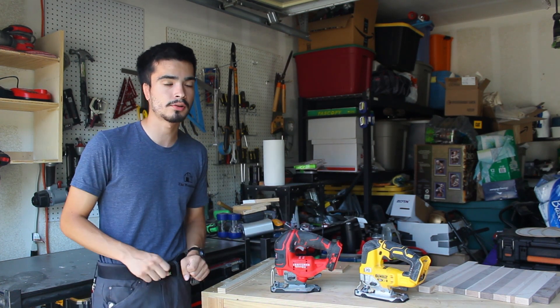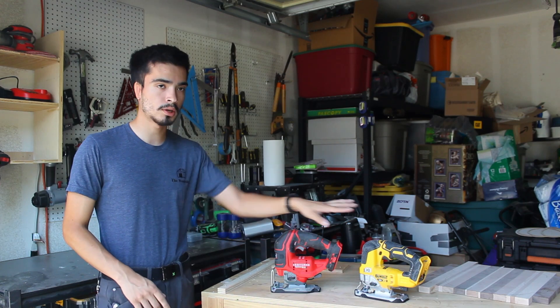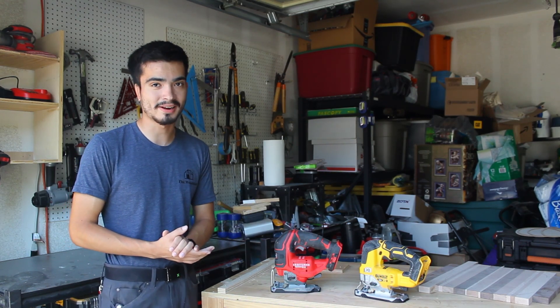I'm going to put these through a series of challenges measuring power, speed, and agility to see which one comes out on top — and the results might surprise you.